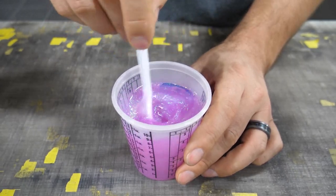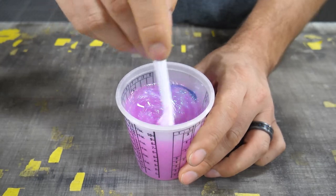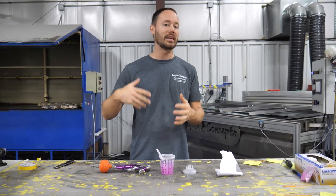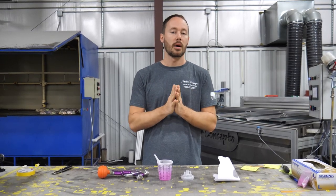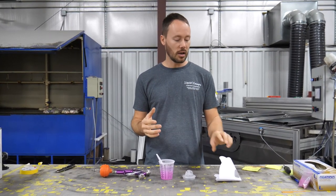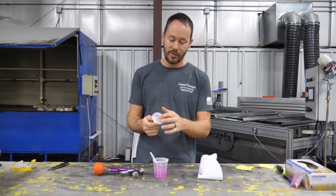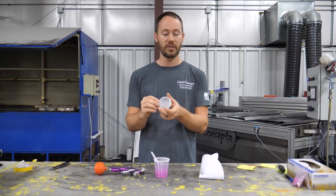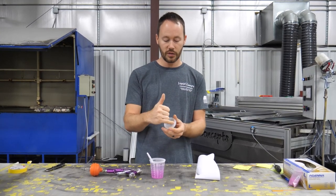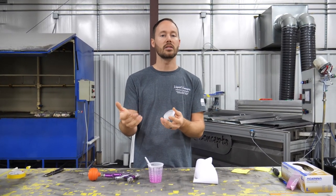Now that we've got it all mixed up, we're ready to go and start spraying. A couple of things to remember: you'll notice I did not use a strainer. Because glitters and flakes are so large, they will get stopped up in any type of strainer. PPS cups have a built-in strainer already in them, so if you spray with those you have to pull the strainer out. If you don't, all your flakes are going to get caught in it, since it's designed to strain out particles.